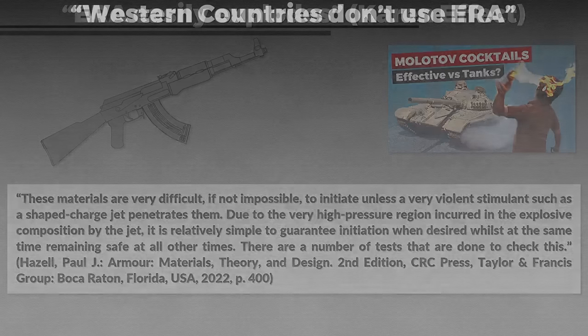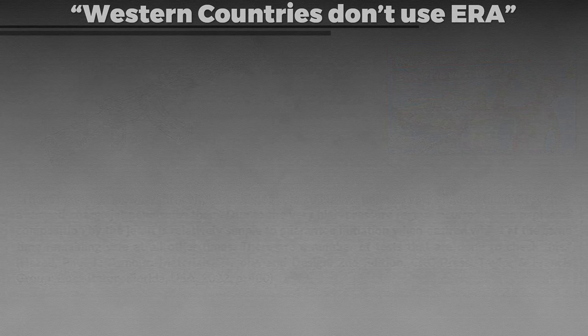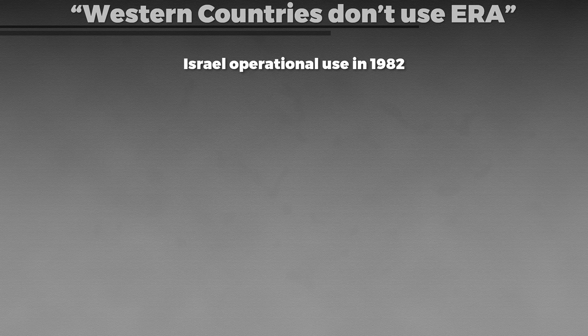The next misconception is that explosive reactive armor is mainly an aspect of Soviet tank design. Although the Soviets and nowadays the Russians and Ukrainians use explosive reactive armor extensively, it was and is also used on Western tanks. It was actually Israel that first used an operational bolt-on ERA package, the Blazer system, in 1982 in Lebanon, on M60 and Centurion tanks. Yet Israel was by far not the only user.